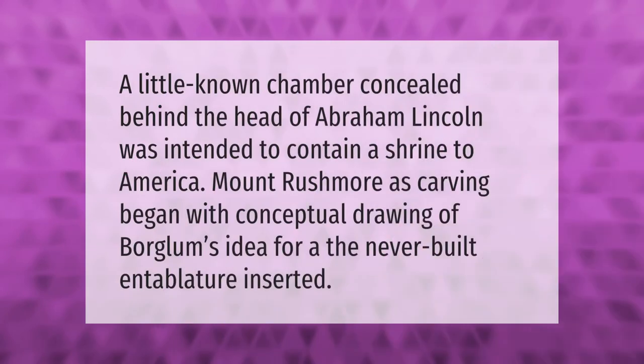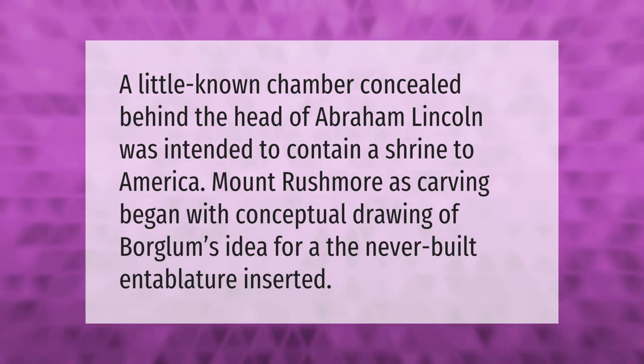A little-known chamber concealed behind the head of Abraham Lincoln was intended to contain a shrine to America. Mount Rushmore's carving began with conceptual drawings of Borglum's idea for the never-built entablature.